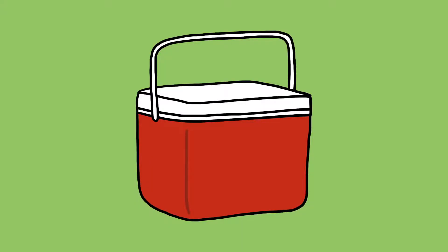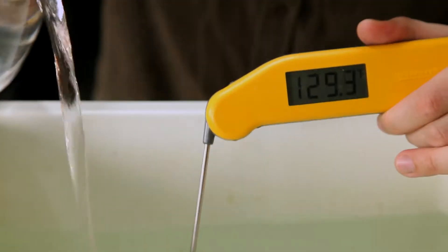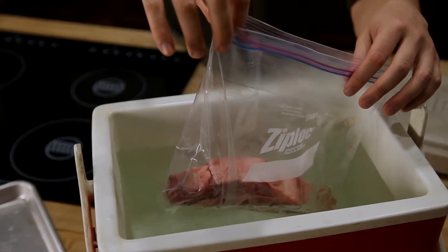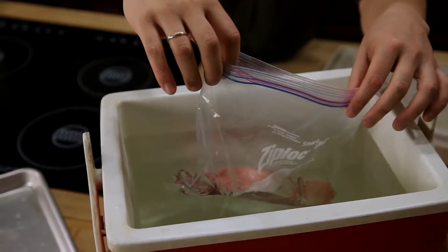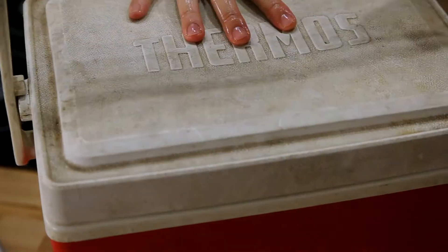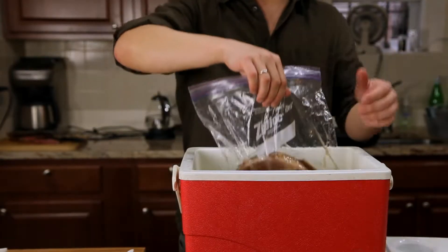The problem is that sous vide equipment is really expensive, but there's an alternative: a regular old $30 beer cooler. Even though a cooler is designed to keep cool things cool, it's equally good at keeping hot things hot. All you've got to do is fill it up with hot water, adjust the temperature with boiling water or cold water, and then place your bagged meat inside it to cook. So long as you start a few degrees higher to compensate for the heat loss when you add your meat, it should maintain its temperature for the 45 minutes required.